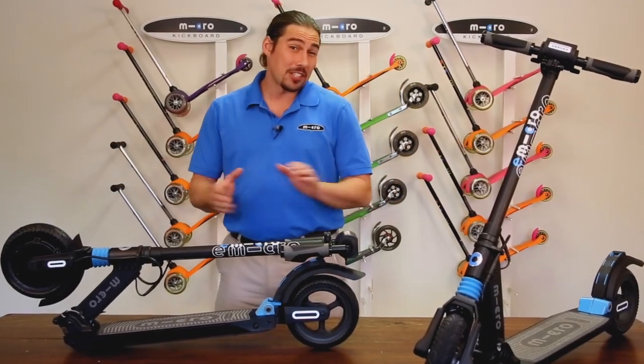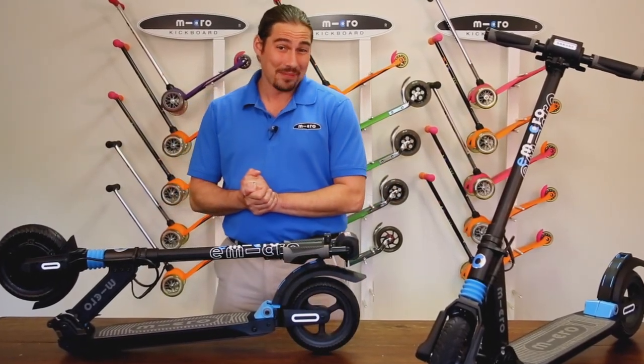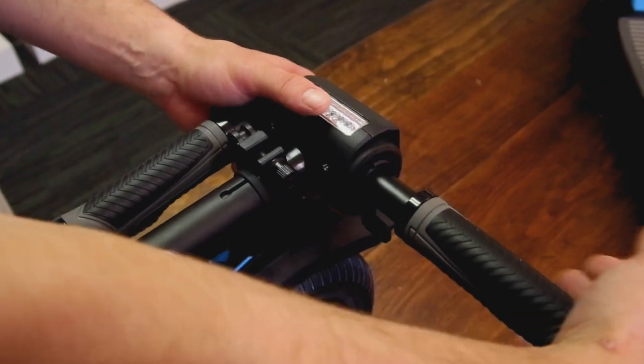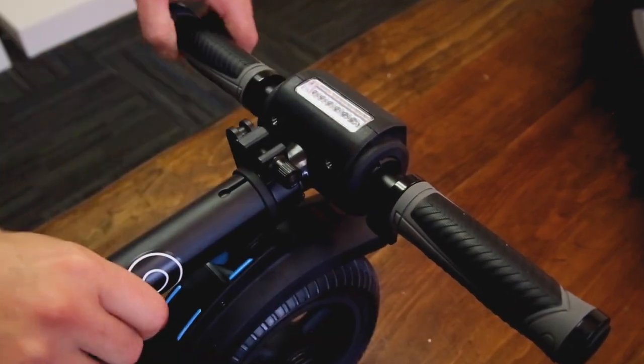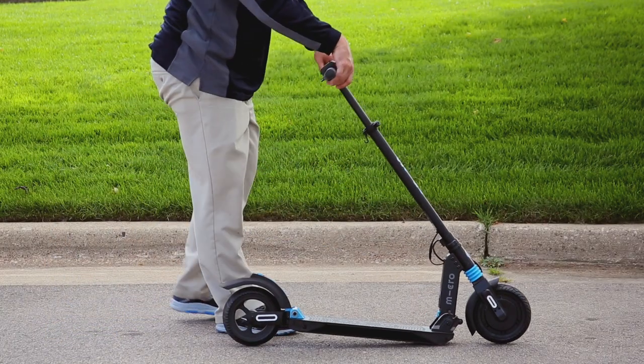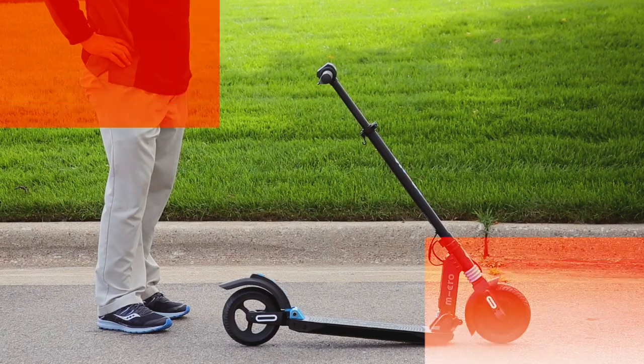Now that you have your Merlin fully charged, let's learn how to fold and unfold your scooter. The Merlin will arrive fully collapsed. To begin, unfold your handlebars and push them in on both sides. Next, press down on the rear fender to release the handlebar, then lift the handlebar until the front wheel is on the ground.